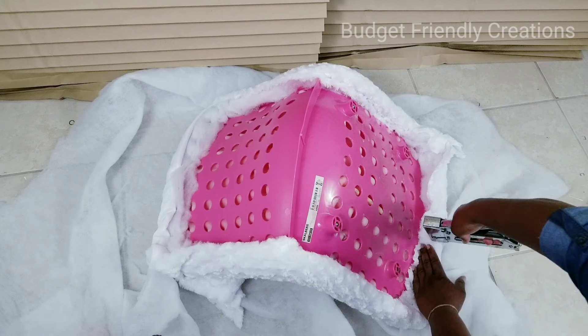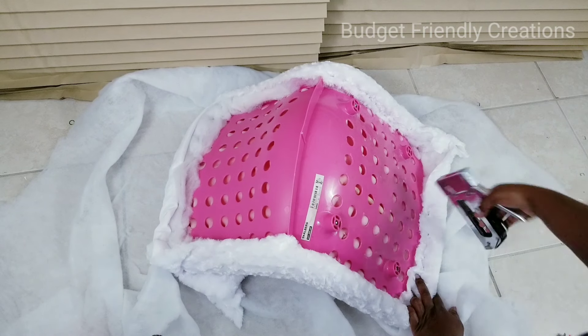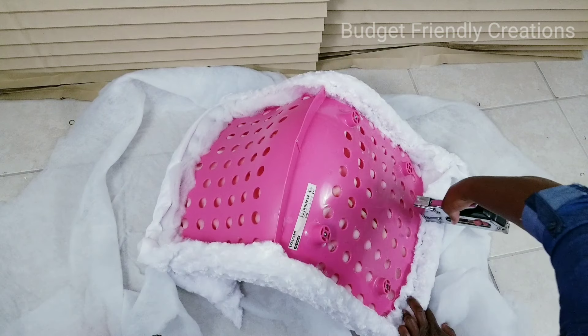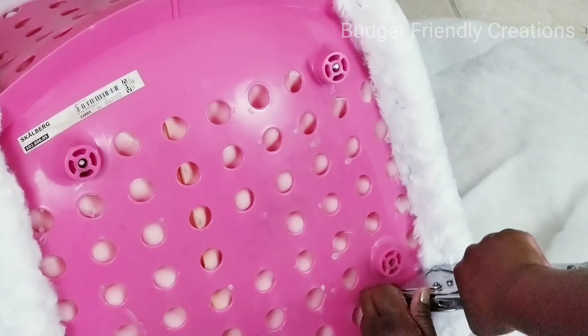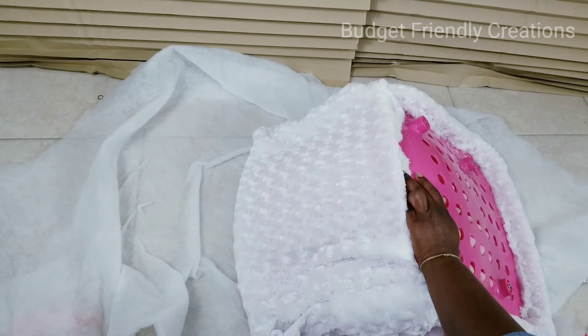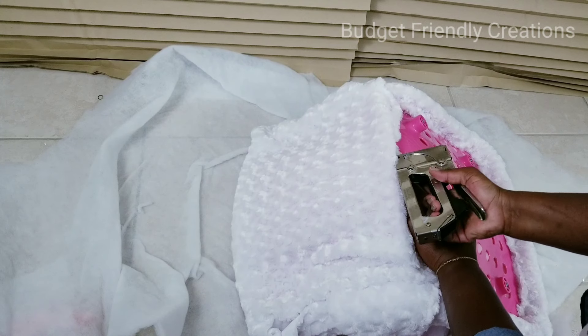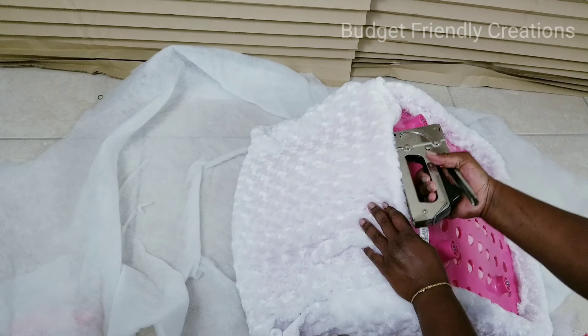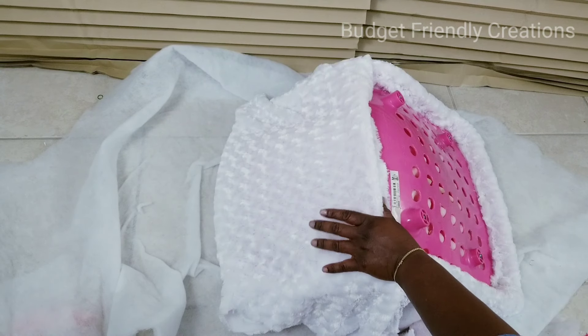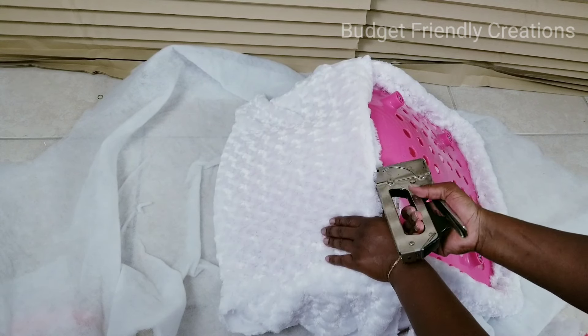While the legs are drying, I go ahead and staple my fabric to the back of the chair. I'm trying my best not to use any hot glue for this project because we'll be using this chair on a daily basis. I'm just using my stapler, pulling the fabric tight enough so it looks nice and neat, then stapling it in place.